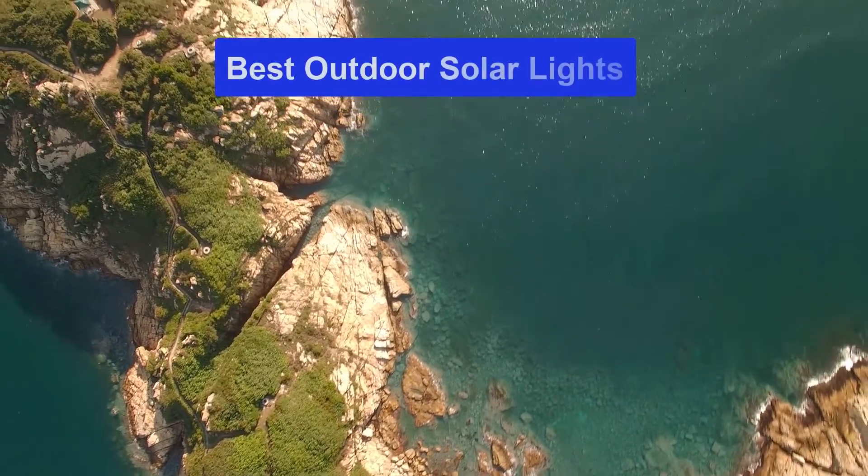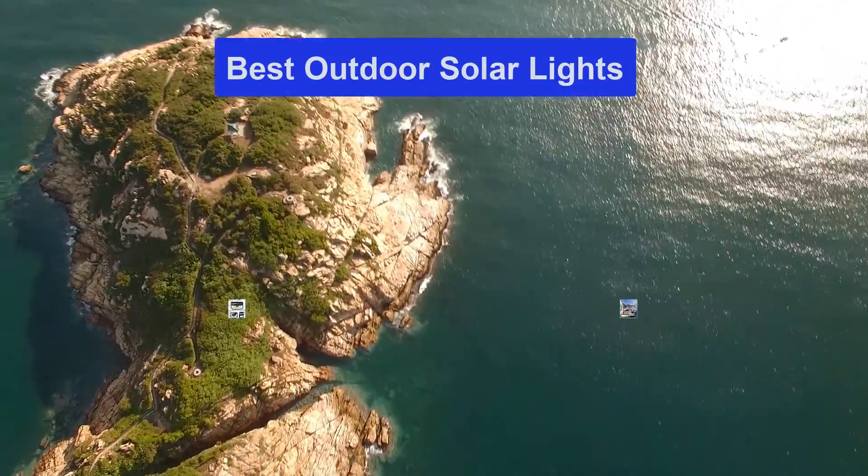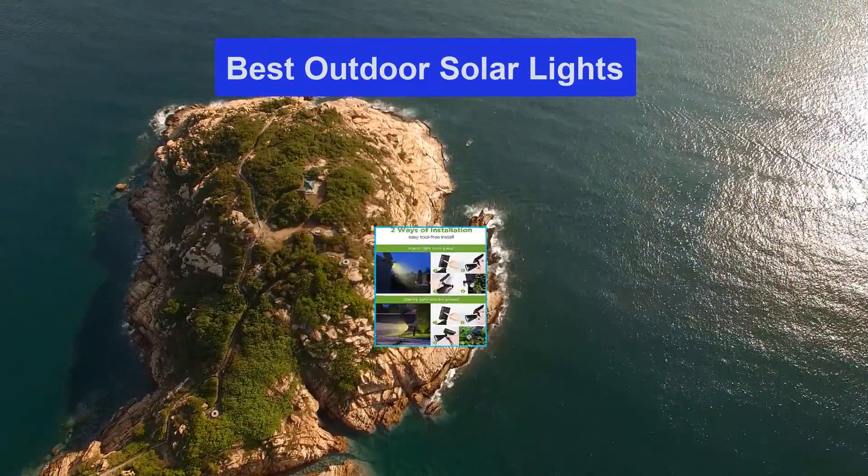Hello guys, welcome back to Smart Review Lab. Today I am going to talk in this video about the best outdoor solar lights that you should buy. Let's get started.